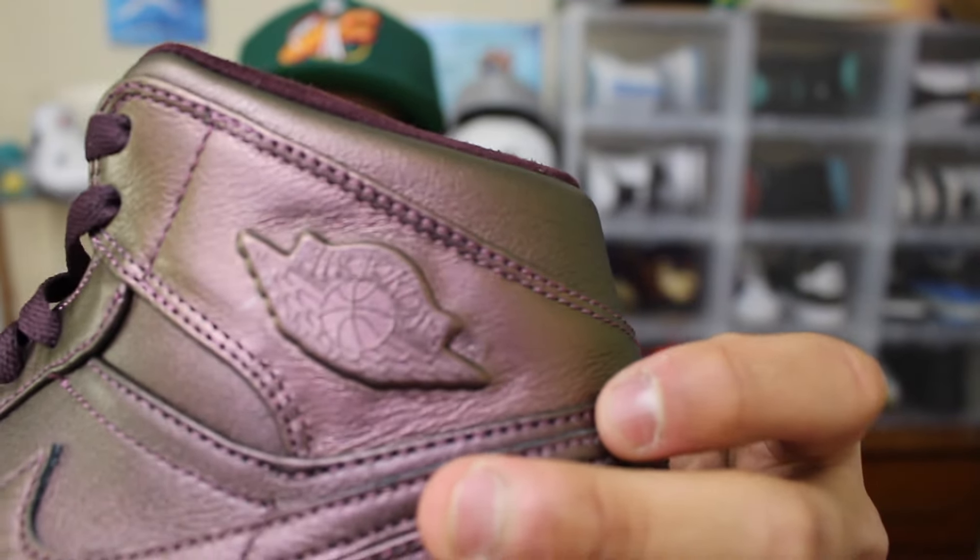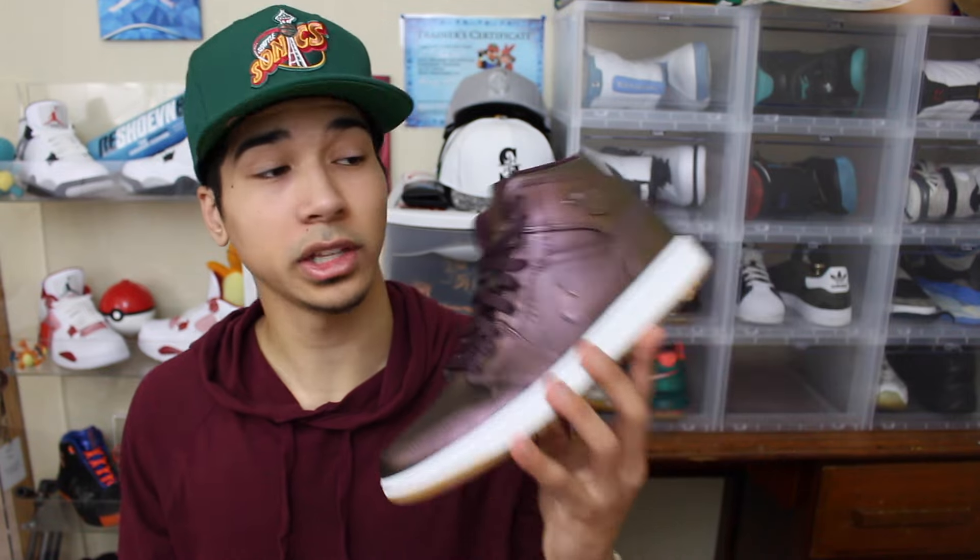This is what the wings logo looks like right there, and my favorite part about the whole entire shoe is that it has these gum bottoms. Really dope shoe.